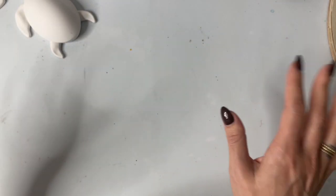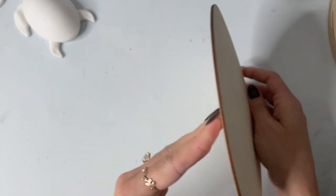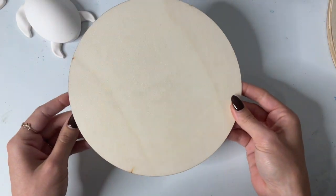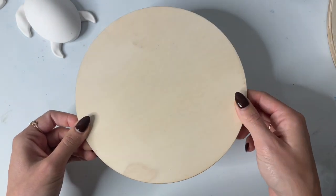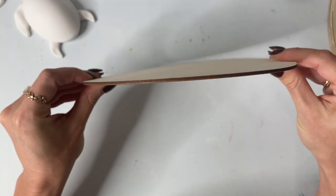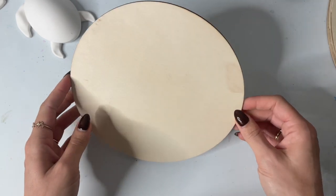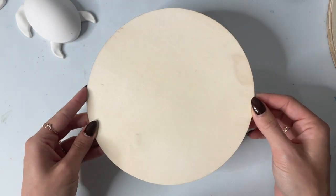Next we're going to go into some wood options. I love painting on wood. Here is just a little thin piece of wood — these are eight inch. I use these a lot when I'm teaching my classes because they're really good for beginners and practicing. They are a little bit flimsier — you can see this one's even a little bit warped since they're so thin. They're not the highest quality, which makes them perfect for beginners and practicing. These come in a big set from Amazon and they're pretty affordable.